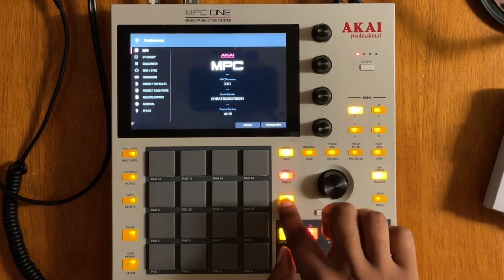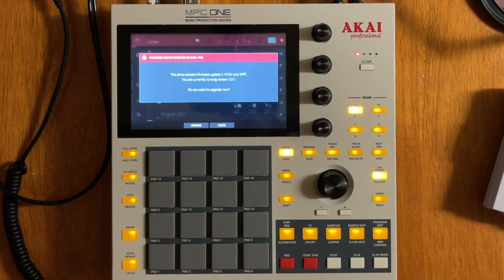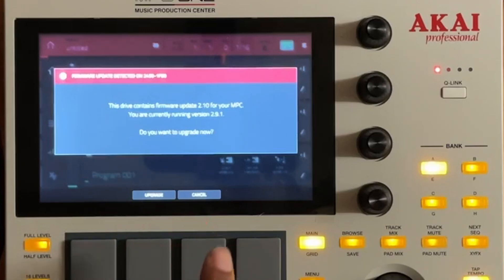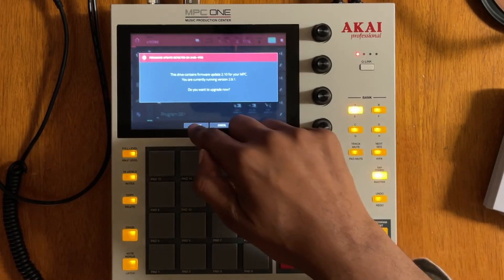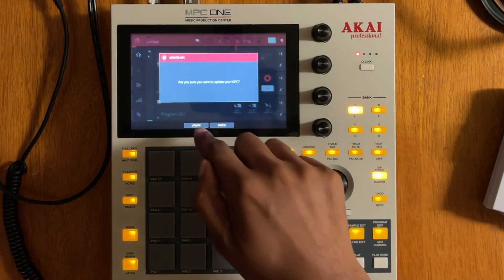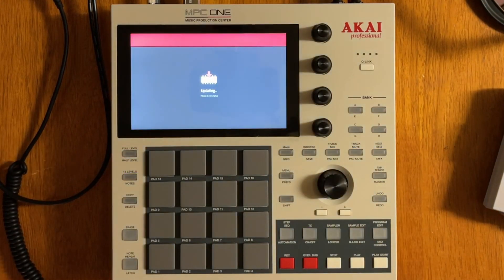Press and hold Shift and then press Update. It says: 'This drive contains firmware update 2.10 for your MPC. You're currently running version 2.9.1. Do you want to upgrade now?' Yes, we do. Let's upgrade. 'Are you sure you want to update your MPC?' It gives you another warning, which is cool. And here we go — now it's updating.